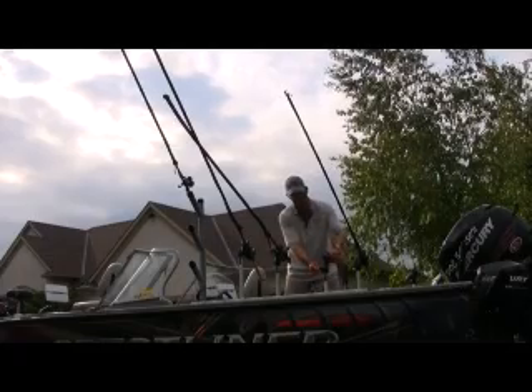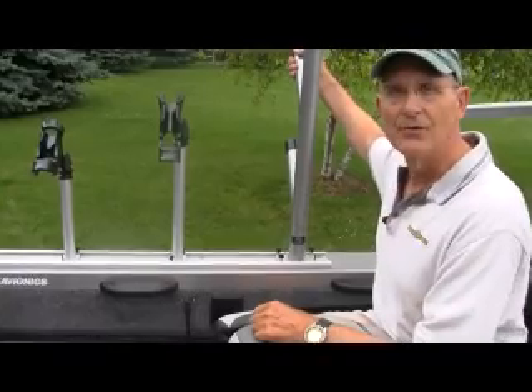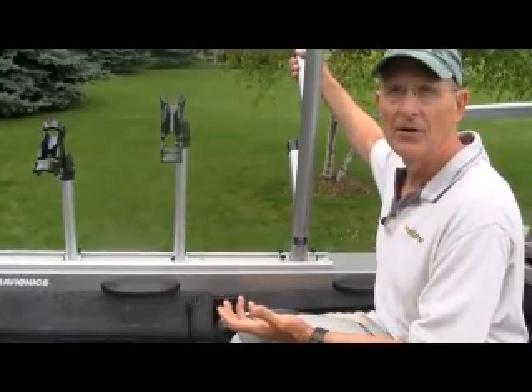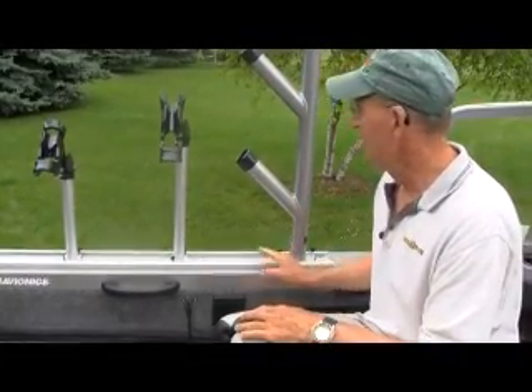You can adjust these any way you want — you just pull on this here and it adjusts like that. You can slide these any way you want. Of course, when you come to the dock, the rails are in the way and you can hit the dock. All you do is lift them up like this and they're out of the way. Really a nice design.